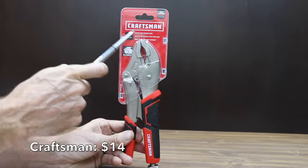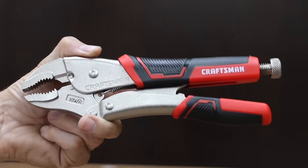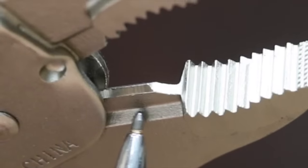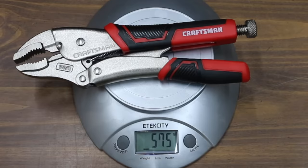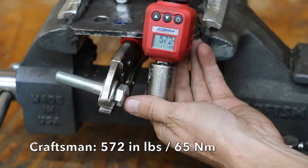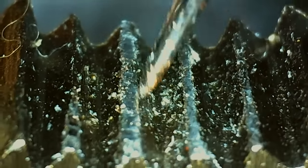Also priced at $14 is a second Crescent brand — the Craftsman. These pliers have multi-zone bi-material grips and are made with high-grade heat-treated alloy steel, with an easy release mechanism. The Crescent/Craftsman pliers are made in China. The jaw width is 0.46 inches and they are by far the heaviest yet at 575 grams. The Craftsman pliers move into second place behind the Irwin at 572 inch pounds. The teeth aren't quite as sharp as the Irwin's and experienced a little bit more damage.